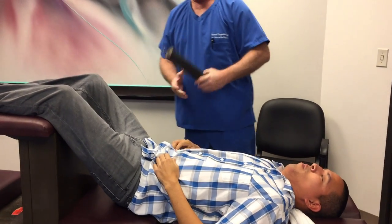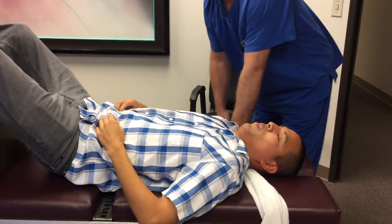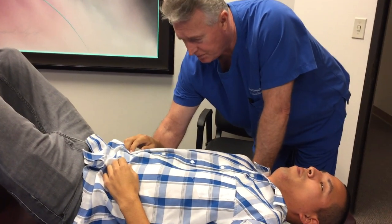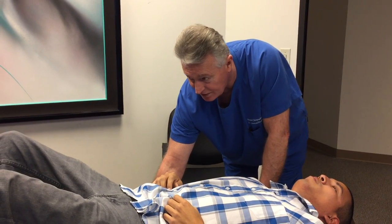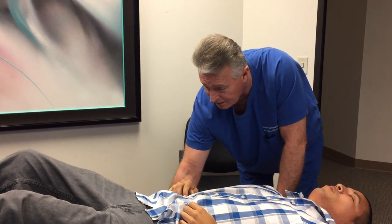I can tell when I don't get them all the first time, so I'll do it again. I've already done your palmer diversified rotary brake, so I'm not going to do that again, but lay there for a second so I can adjust your legs and your hips.